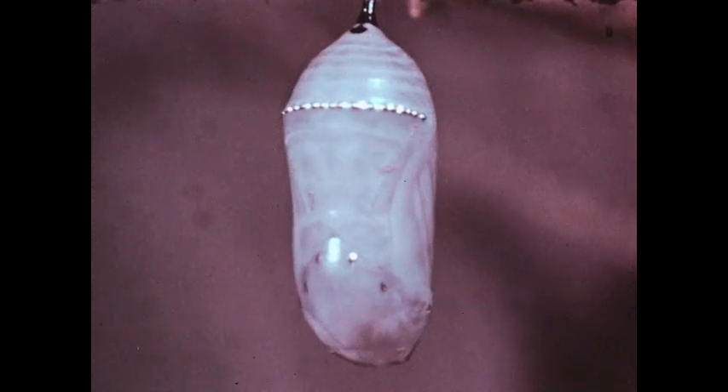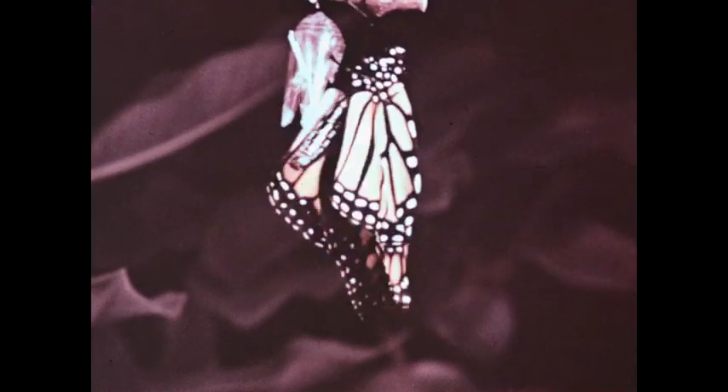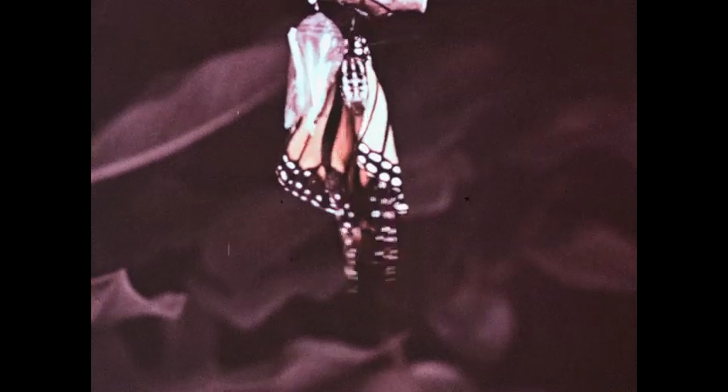They all develop through a process of complete metamorphosis — from an egg to a larva or caterpillar, which develops into a pupa that emerges as an adult. The scaly-winged insects are beautiful and interesting.